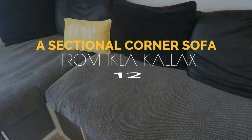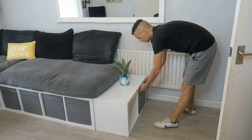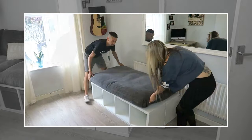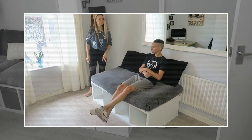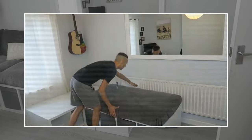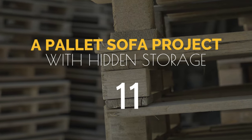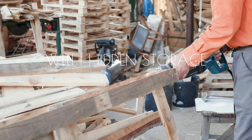Create your own sectional sofa with ease using IKEA Kallax units. Simply lay two Kallax units on their sides to form the base, add a cushion, and voila — you have a stylish daybed. For extra storage, slide in storage boxes under the cushion. Repeat the steps to make another daybed and arrange the units in an L-shape to complete your custom sectional sofa.